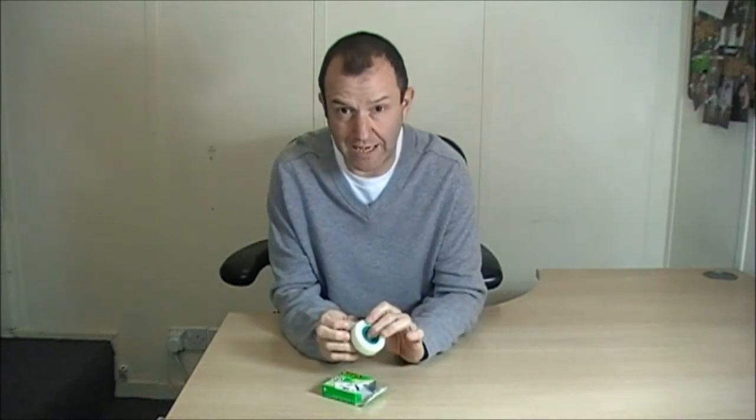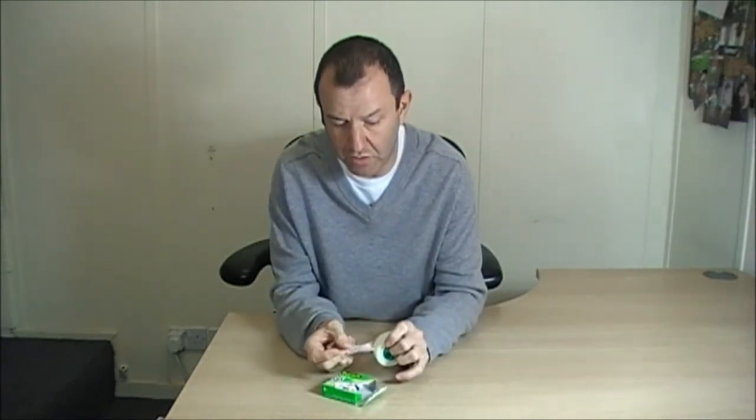I'm Stuart and I'm here to show you the Scotch 3M Magic Tape by 3M. This is a unique and popular product because it has a matte finish, which means you can write on this tape.